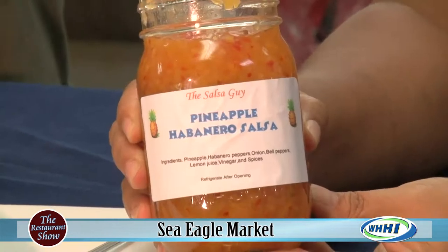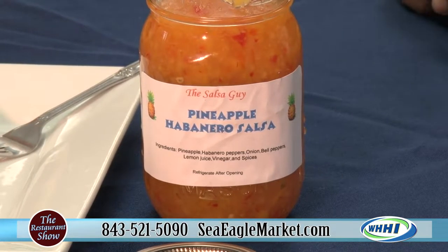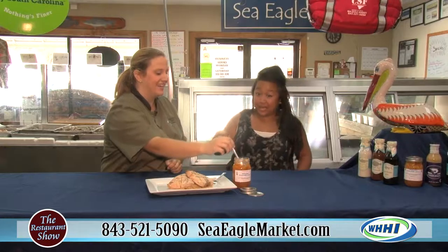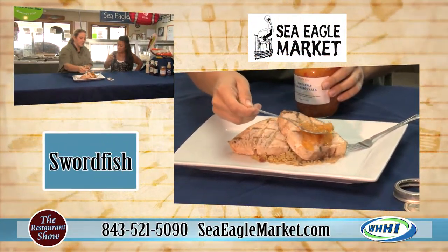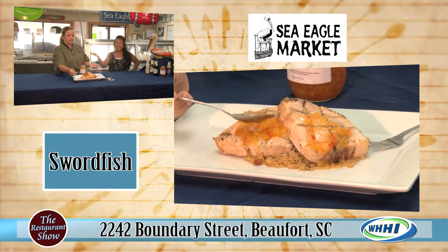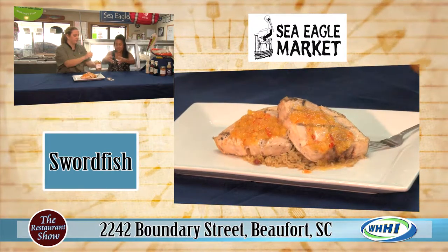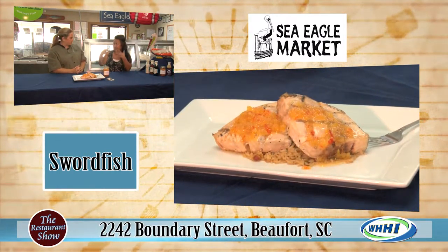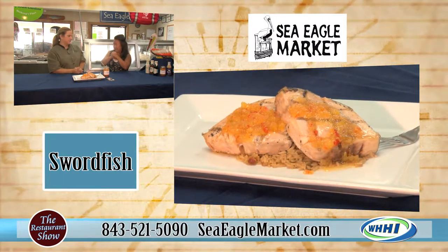This is our secret. One of our guys that works with us — he is our salsa guy. He makes this pineapple habanero salsa and it goes good on everything. Last time we were here we did salmon. You can buy it along with a lot of other items to add to the fish. This has a beautiful kick to it — it's sweet, it's spicy, it just has everything to it.